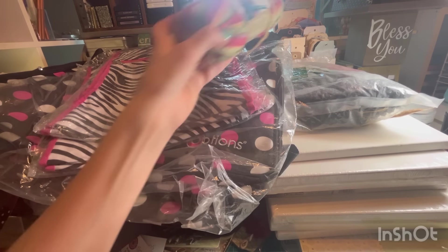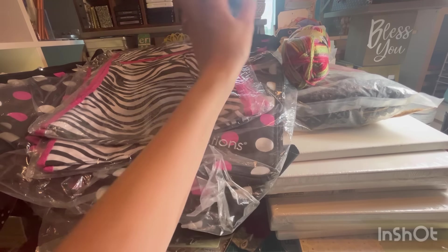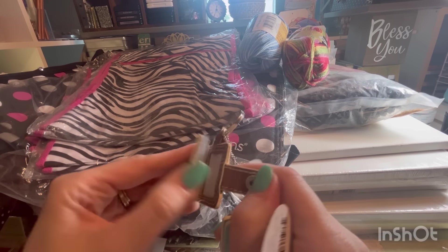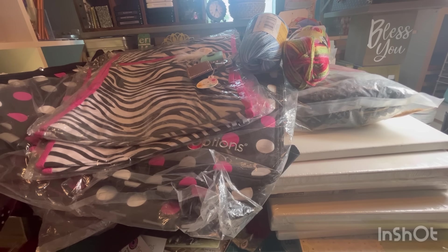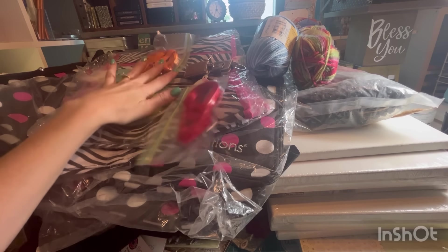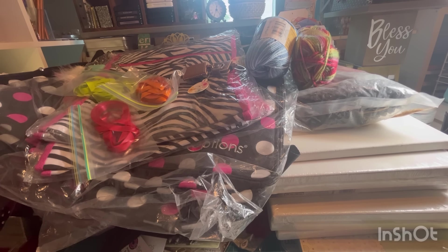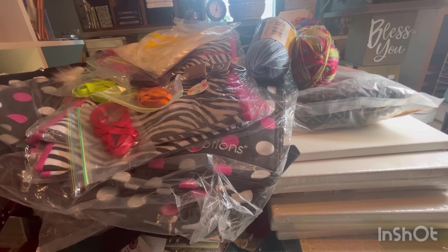We have some yarn. And then there are some of these Doodlebug Storybook keychain albums — a feather, so little keychain photo albums. Some ribbon. That's an avalanche of craft supplies. Got some more of those aprons, some more ribbon and feathers, and then the aprons. And it looks like a couple more of those little albums. So that's it for that bin.